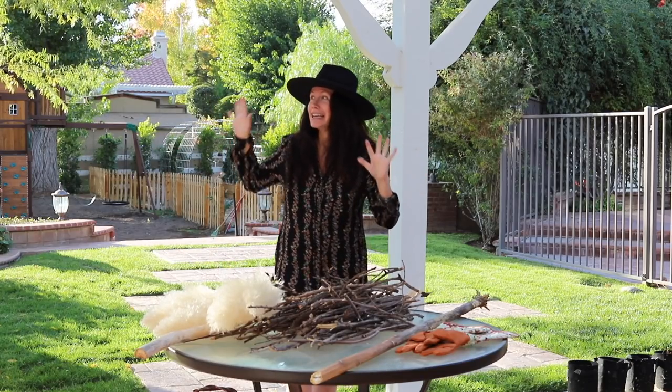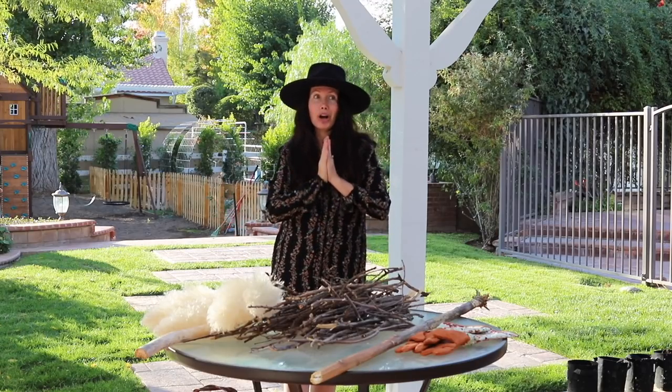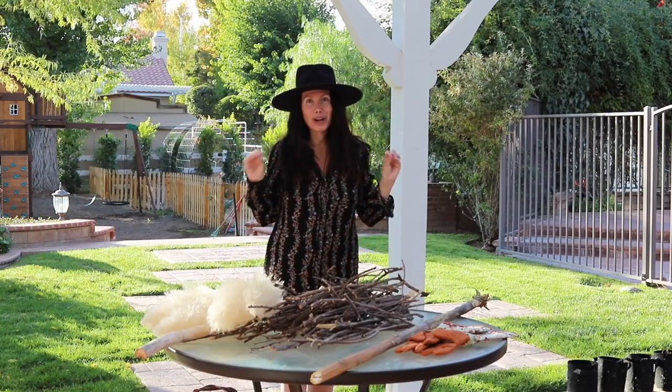I'm very excited. I am doing this kind of during the evening time, so I'm hoping the light is not too dark. But if it is I apologize.